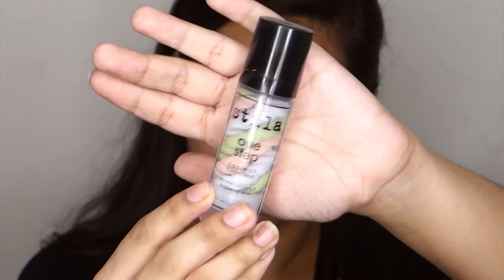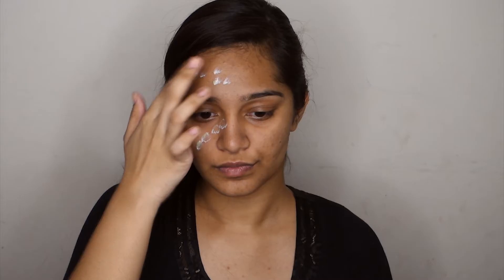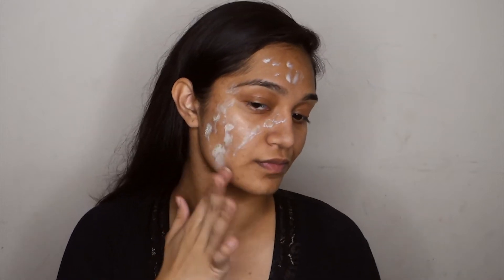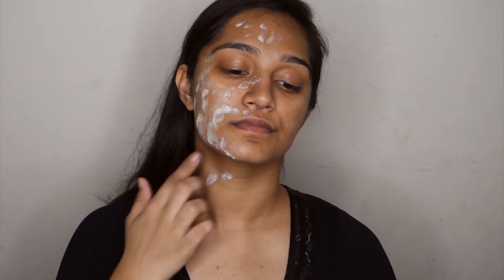I'm going to prep my face with the Stila One Step Correct. I love using this because it feels really weightless and it's really good for evening out my skin tone and getting my face to match my neck. I only apply this on the right side of my face, which is where I'm going to be doing the makeup. I start buffing that in with an M439 brush from Morphe. As you can see the difference where I have and haven't applied it — it really evens out my skin tone and preps my skin for foundation.